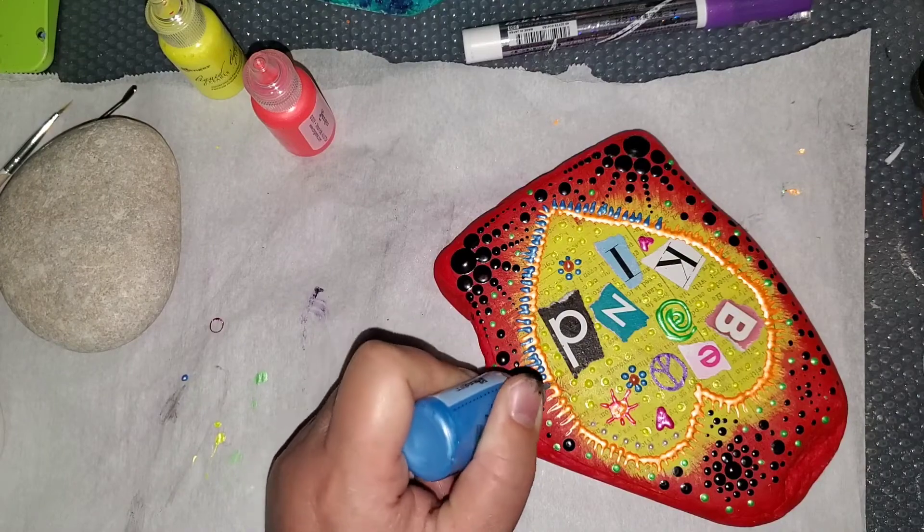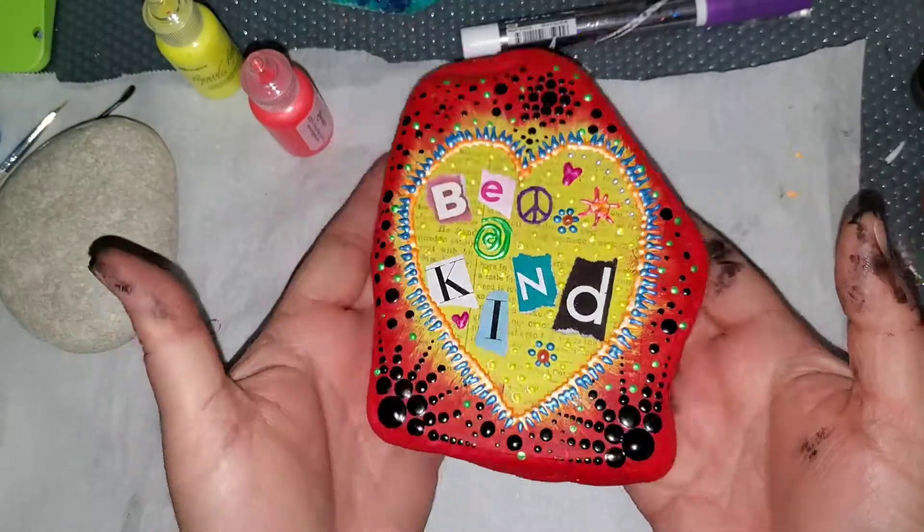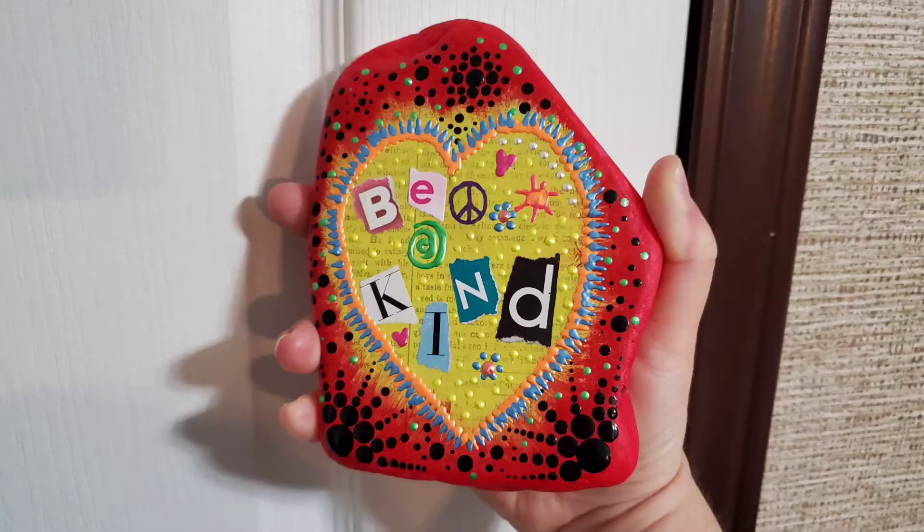So I hope you enjoyed watching my whole crazy process. I had tons of fun with this one. I hope you give it a try. Hope y'all have a great day. Thanks for watching. Bye!